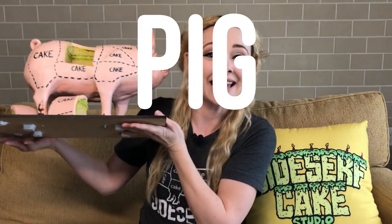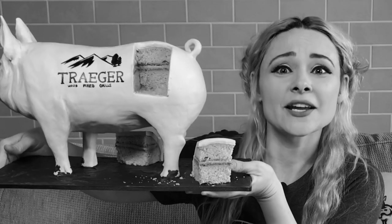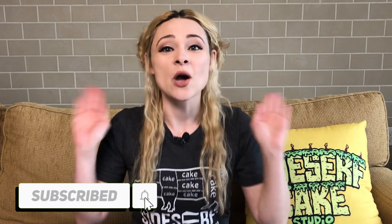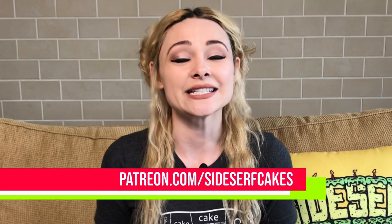Natalie Sidesurf here of Sidesurf Cake Studio and I'm going to show you how I made a pig cake. There are two reasons why I wanted to make this cake. The first is this is actually one of my favorite cake designs ever. The second reason is I wanted to celebrate one of my favorite summertime toys — my Traeger Grill. If you haven't subscribed to this channel, now is the time. We put out new cake videos every Monday, and if you really like our channel you can become a patron at patreon.com/sidesurf cakes. Shout out to Liz Sanchez — thank you so much for joining!